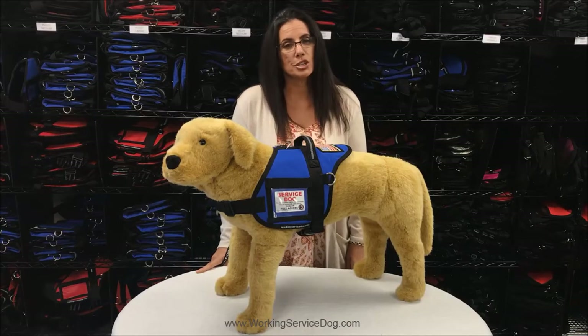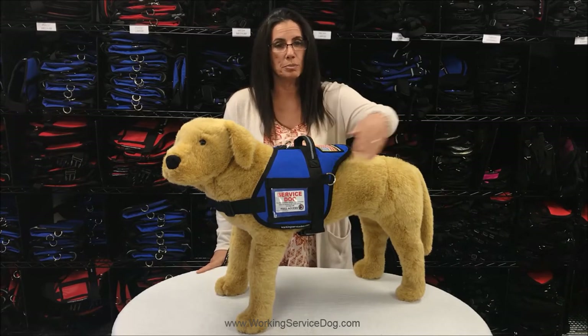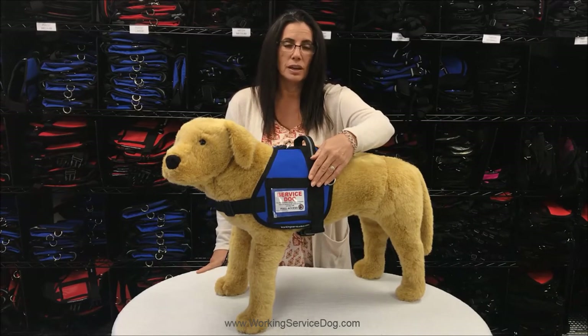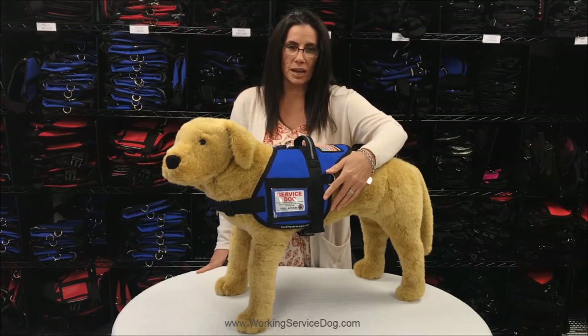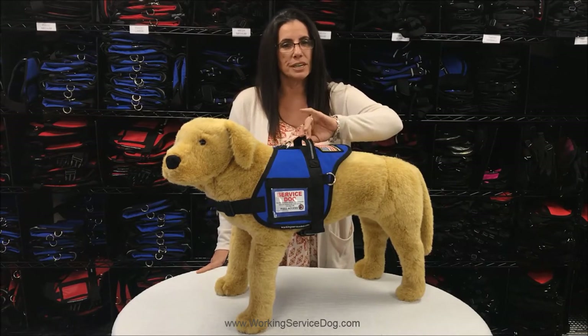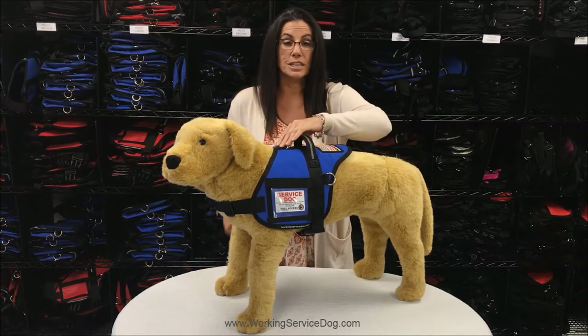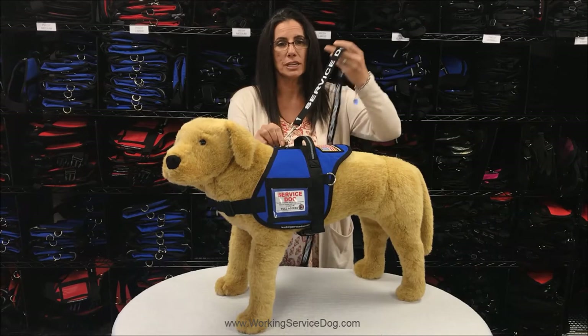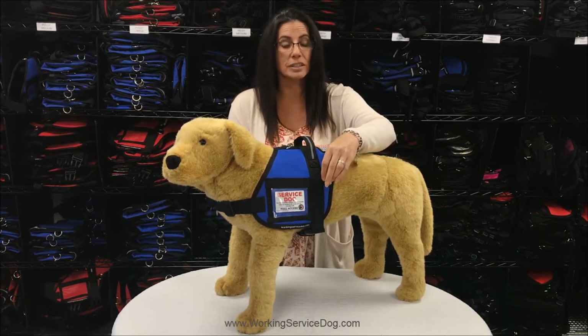I would also like to show you our padded vest. This vest also includes one patch of your choice that will be professionally sewn on. It also features a window ID pocket to display your service dog badge. On the top is an integrated handle with a reflective safety strip. It has a D-ring on the top of the vest to attach a leash and two D-rings on either side to attach a bridge handle if needed.